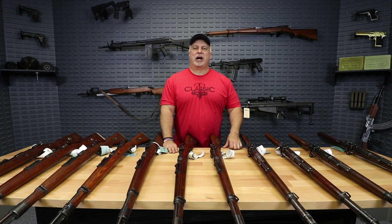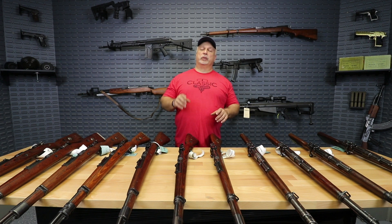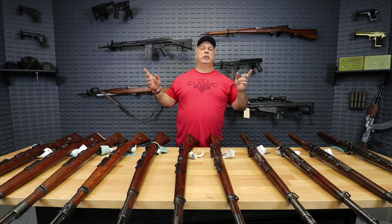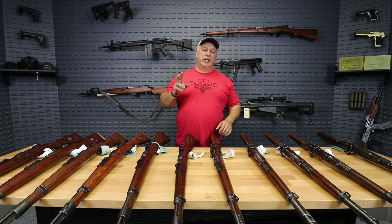Hey everybody, Ben with Classic Firearms here. It's a very exciting day here at Classic Firearms for a couple of reasons. Number one, as you can see, we have a new set this year and our video is on. We're very happy about that. Number two is I have some really nice surplus rifles to bring you today.